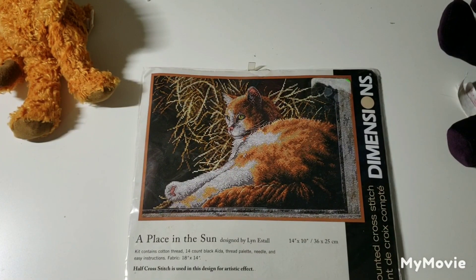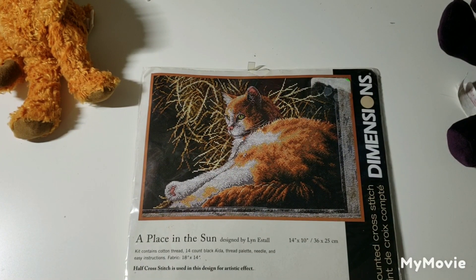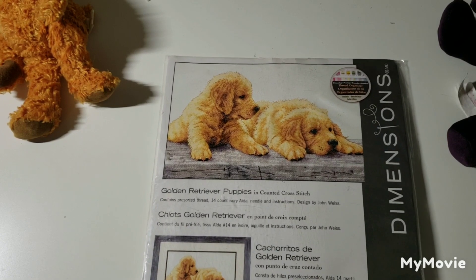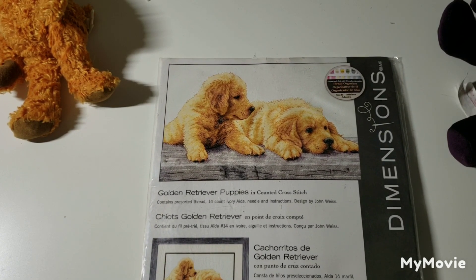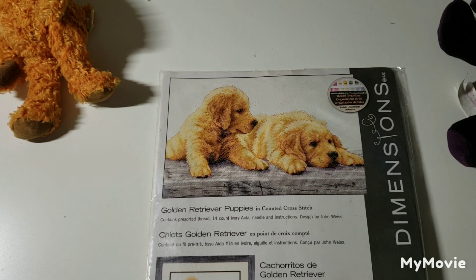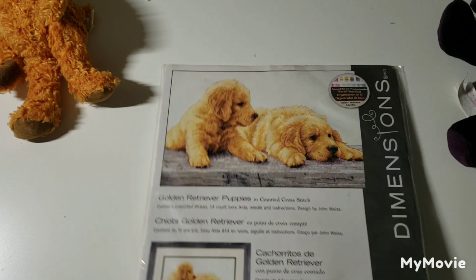This one is called A Place in the Sun by Lynn Estill — it's cute. Golden Retriever Puppies by John Weiss — I'm not sure I'd enjoy stitching all of that, but the puppies would be fun.